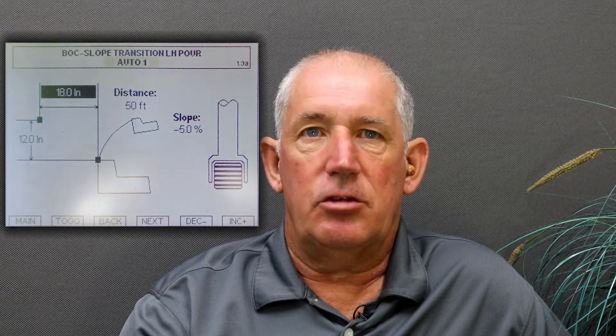On jobs where it's necessary to transition from catch to spill using a neutral mold, the pulse pickup works with the control system to rotate the mold when required. The operator enters the offsets of the string line and selects the rotation point.